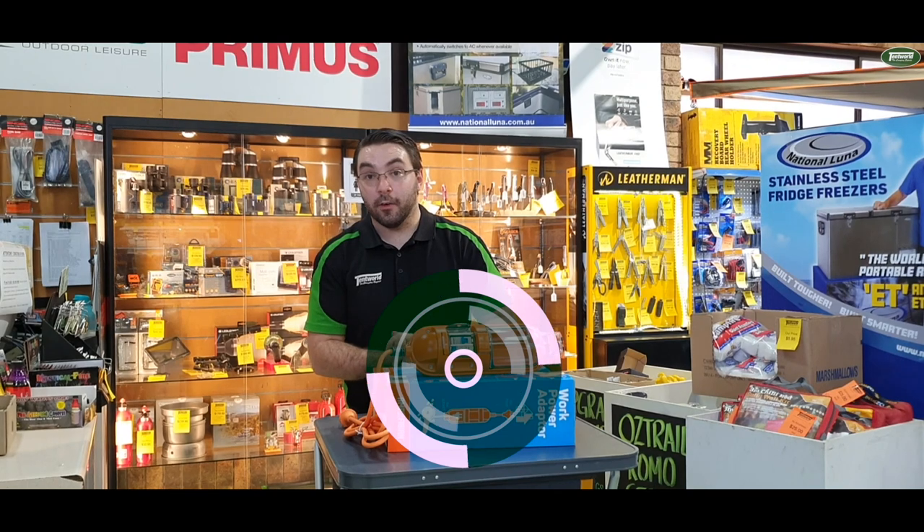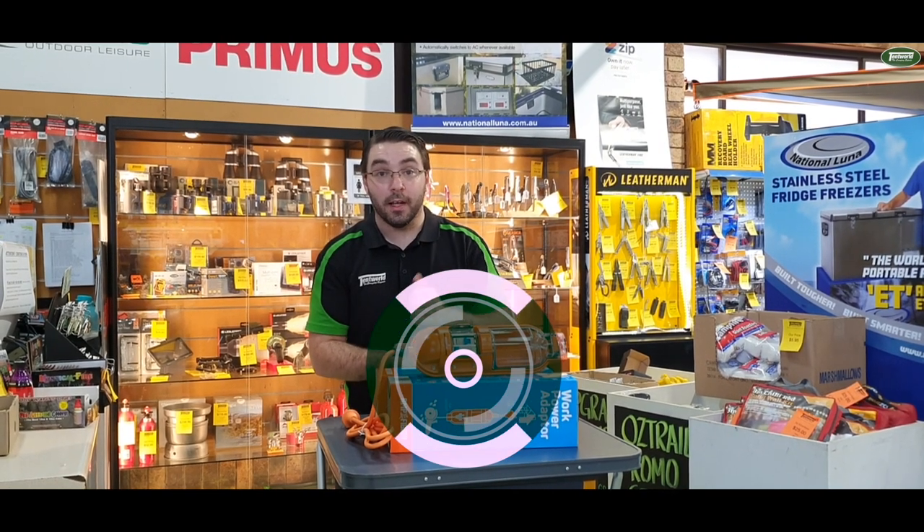Any other questions about that or any of our other power products, give us a shout online, come into the store, and we'll see you then. Thank you.